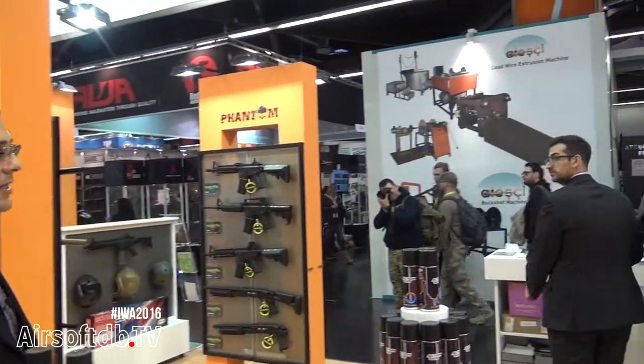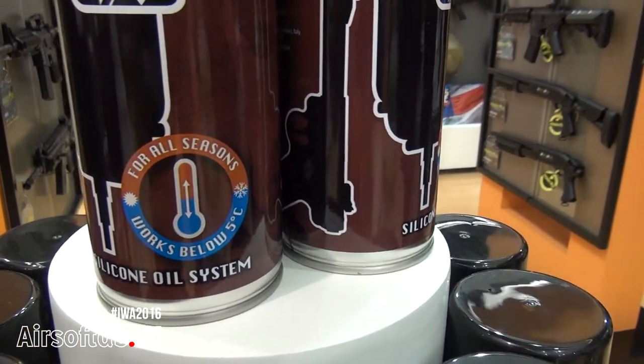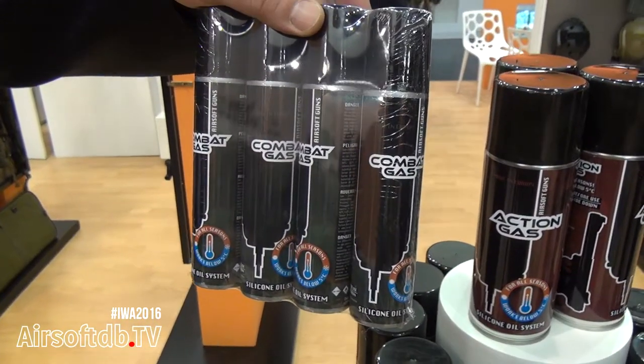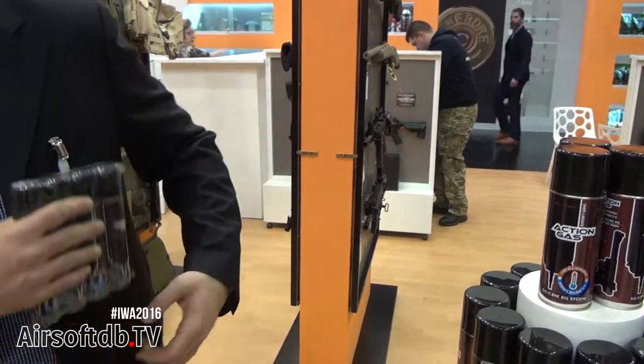A new release for this year is the action gas — an all-season gas as well. And we also call it combat gas. It's basically the same gas as the action gas but bottled in a smaller can so you can put it in your tactical gear and carry it on the gaming field.